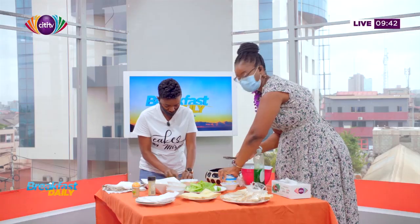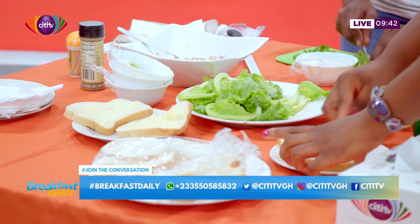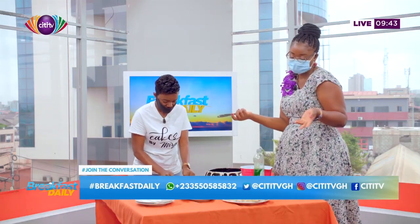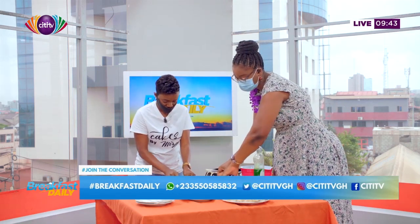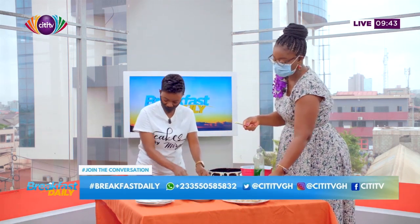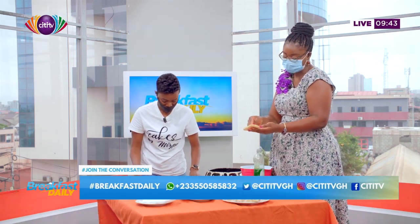If you have any questions, let us know — the hashtag is Breakfast Daily and the WhatsApp line is 0550-585832. These are basic ingredients you can find in your kitchen. Grab your bread, grab whatever vegetables you have at home. You can add carrots, tomatoes, celery — whatever you want. The most important thing is you get your tuna, some onions, mayonnaise if you want, and then you make magic.